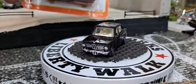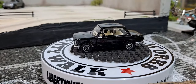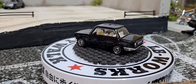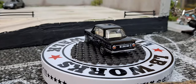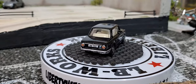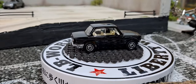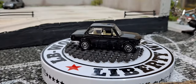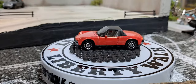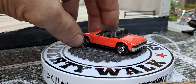Sticking with these German cars, we got a 1971 Porsche 914. It has an extra piece of plastic behind it to help protect it, and of course it does have a plastic top.